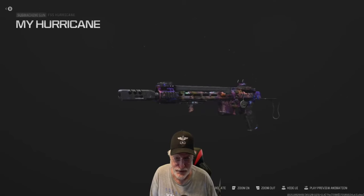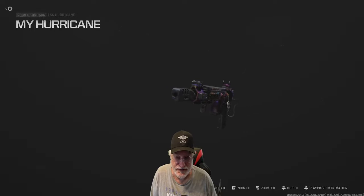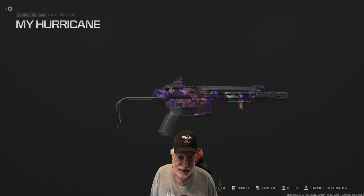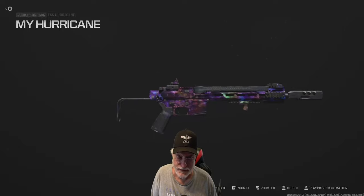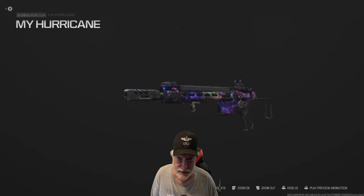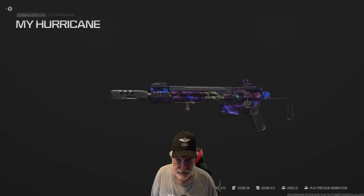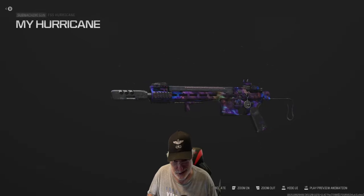Grandpa Newby reporting for duty with a follow-up to yesterday's video on the bare-bones OG hurricane that we fought free-for-all in factory settings. And during that test, we decided what we needed to improve. Here's exactly what I said at the end of the festivities.